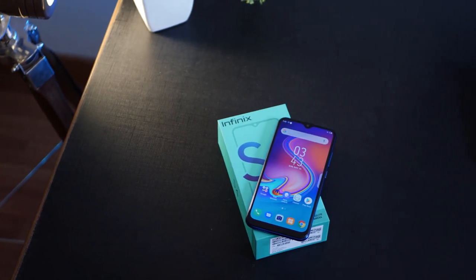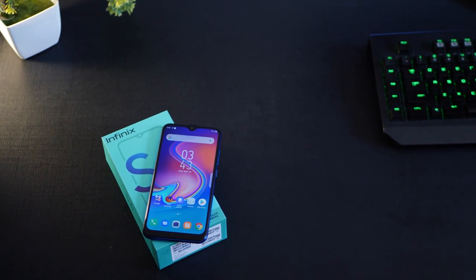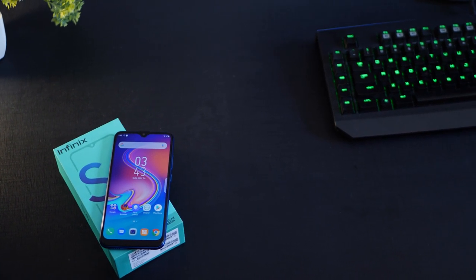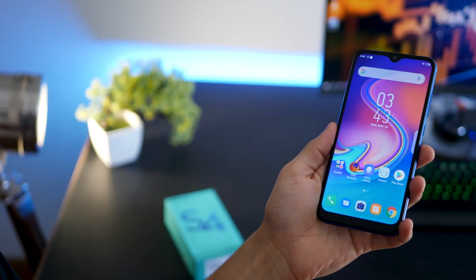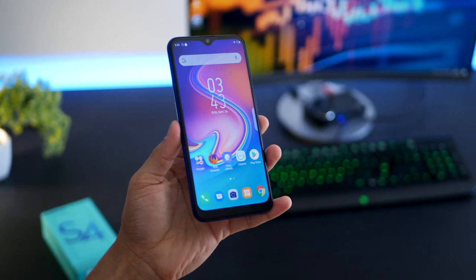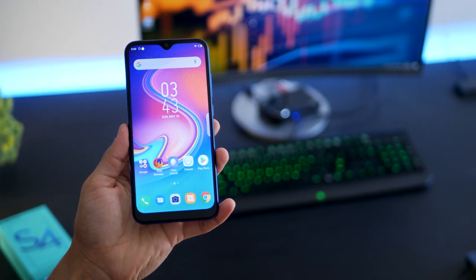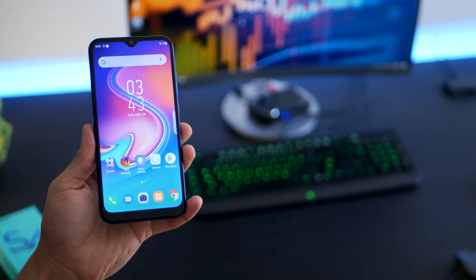Overall the Infinix S4 is not a very powerful smartphone at around 9,000 rupees, but if you're looking for a great camera smartphone that takes good photos and great selfies, definitely go for it. Under 10,000 rupees, there's probably nothing that can compete with it on camera.